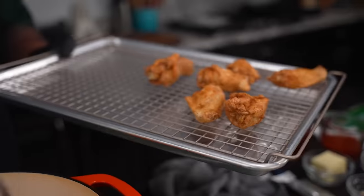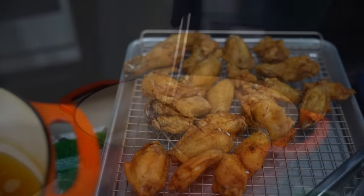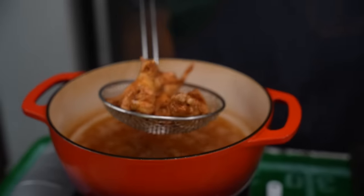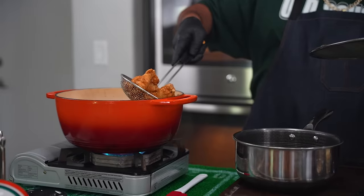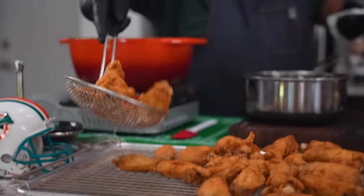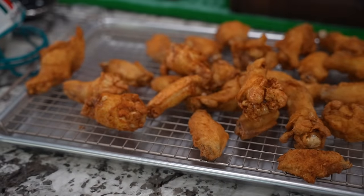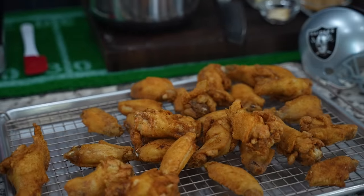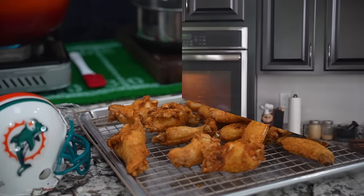Don't worry. After they dry a little bit — look at that right there. Pay attention to these right here, these are the last ones, right? You want to get yourself one of these spiders. You can go ahead and get all of the grease and oil out. These came out nice. Now the only thing we got to do is make that sauce, toss them, put them out and eat them.